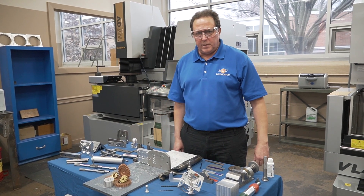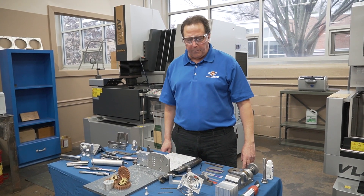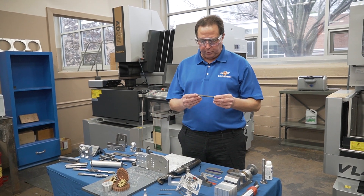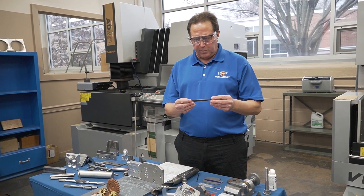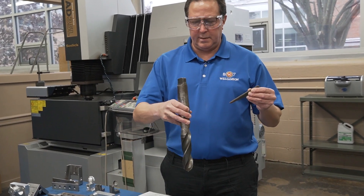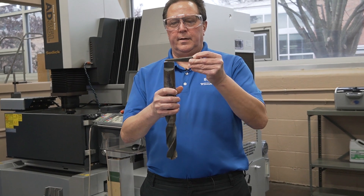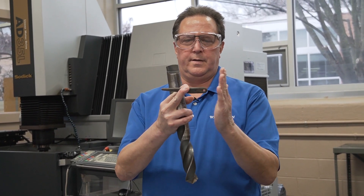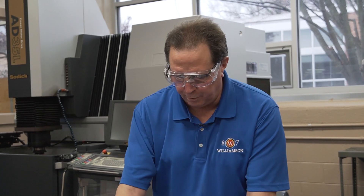When the freshmen arrive here at Williamson, I don't expect them to know anything, and most of them don't. But one of the first things that the students will make is a drill drift. What this drill drift does is knock out a sleeve out of a drill press — you'll tap on this and it'll knock the drill out of the drill press.